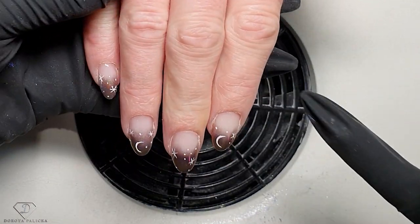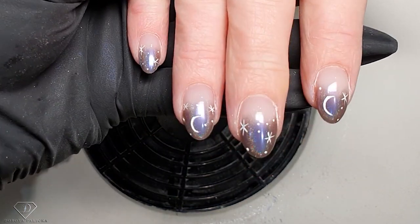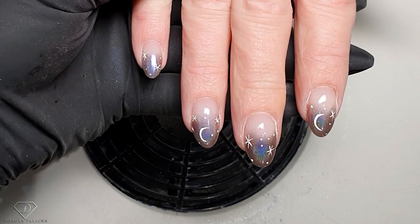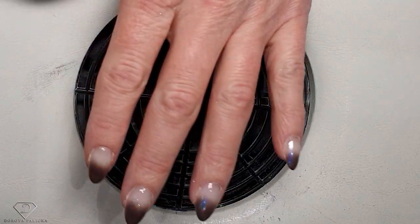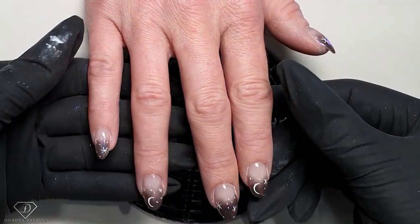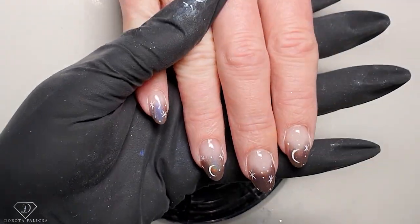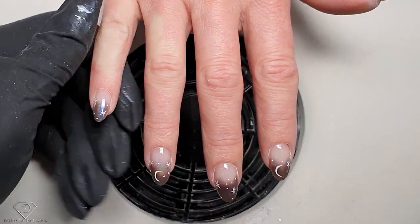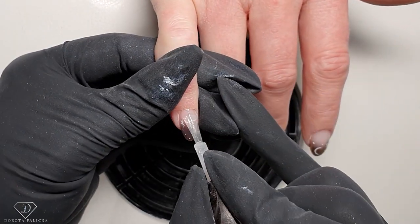That's how it looks, and it's so nice when the colors are shifting. I'm going to cure it and do exactly the same design on the other hand and then come back. Okay, that's us back — we've painted the other hand, and now it's time to apply the top coat and then show you the final results.